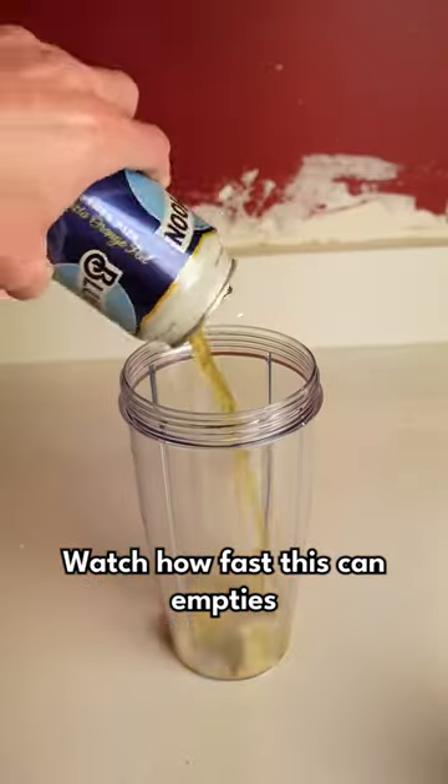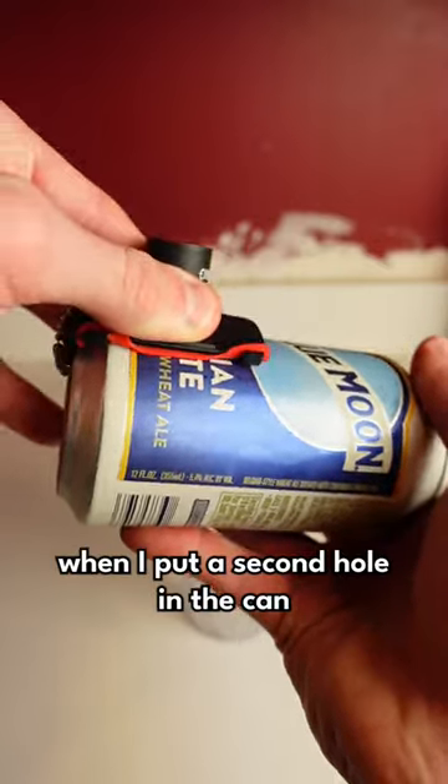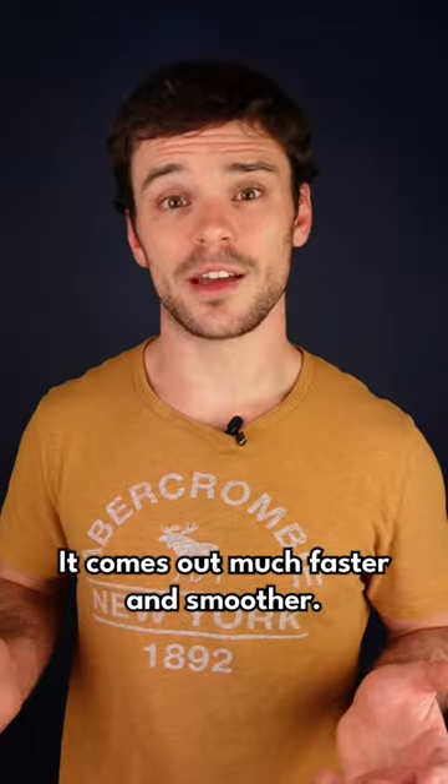Let me explain what shotgunning does. Watch how fast this can empties when I open it the normal way. Now watch what happens when I put a second hole in the can with the Kraken. It comes out much faster and smooth.